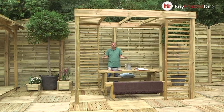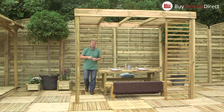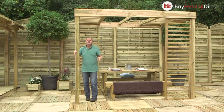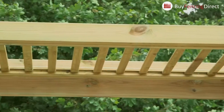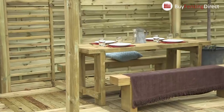The whole thing is pre-cut so you don't have to do a lot of installation to get it up and running. A couple of people, a few hours, and it's done. It's slow-grown Scandinavian wood, beautifully smooth and planed, and it's got a 15-year guarantee against rot — pressure treated, so 15 years you don't have to do a thing.